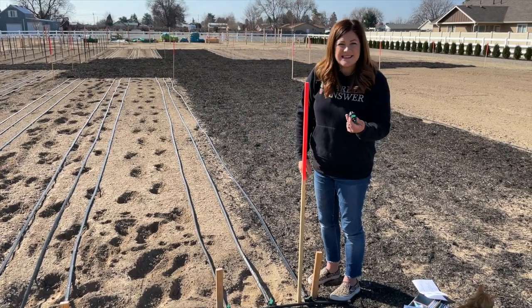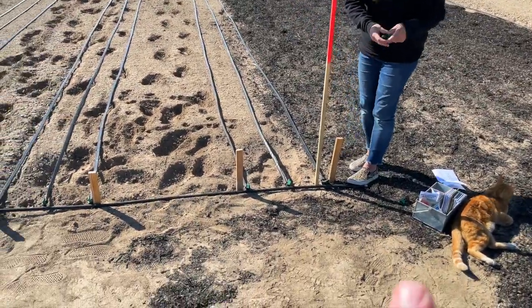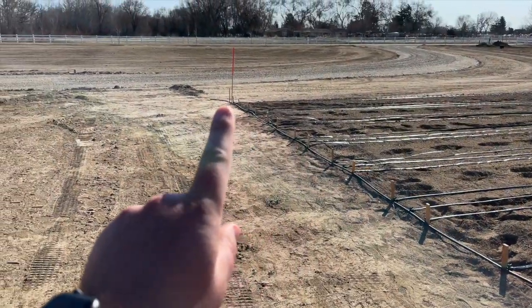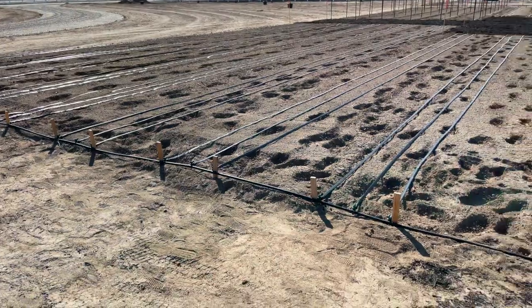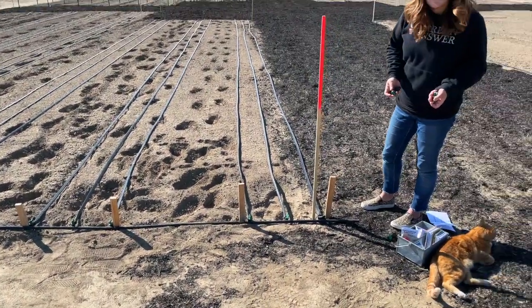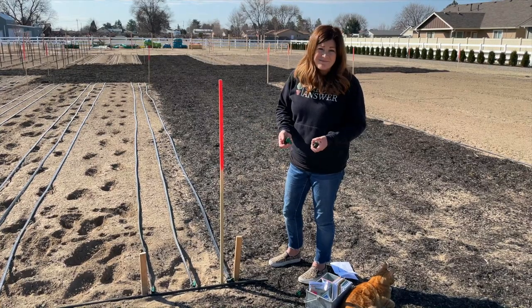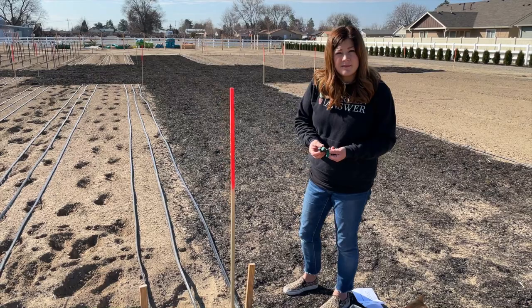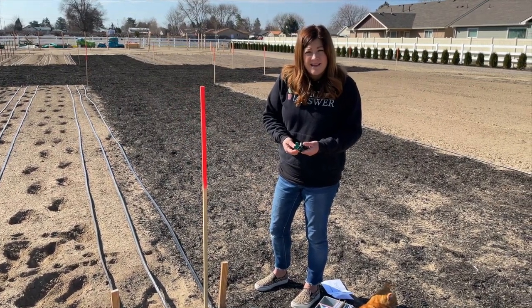We're hoping that by necking it down — going from three-quarter inch to half-inch — and using smaller barbs, the flow distribution will be better. Our runs are small; you can run half-inch tubing for hundreds of feet and we're only running ours for 40 feet. So I think the distribution would be better with the smaller barbs and smaller tubing — half-inch instead of three-quarter.